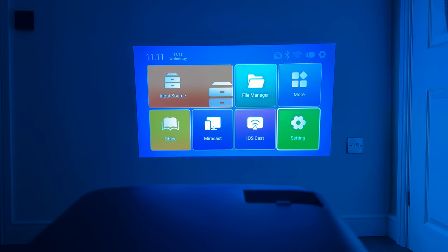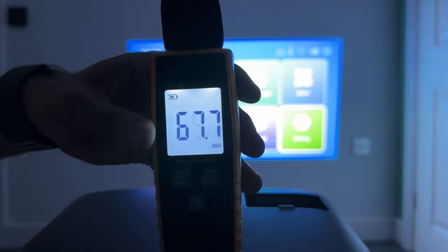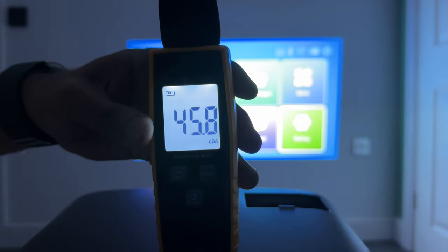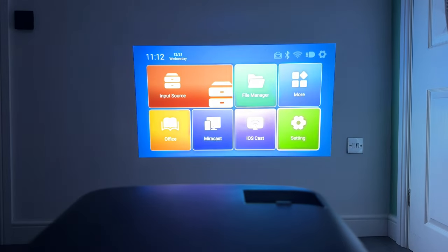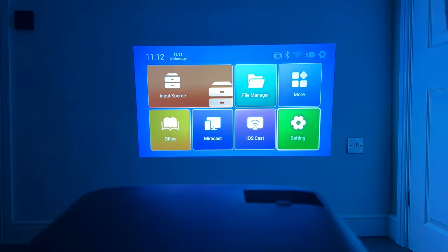The projector is now plugged in and you can see the picture on screen. We're in a dark room and the image is fairly clear. The fan is quite evident — I'll go silent for a second so you can hear it — it runs at about 45 decibels. Now let's look at the input sources: we have HDMI, USB, a file manager, Miracast, and iOS Cast, which we'll try shortly.